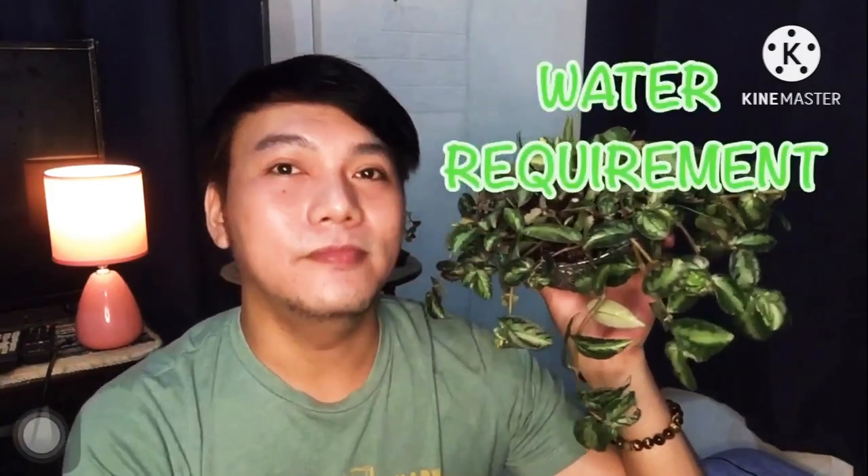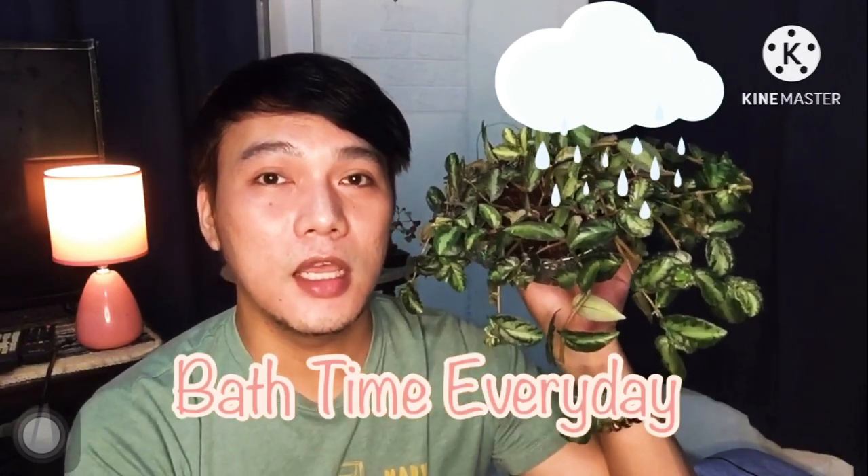For our next requirement — watering. Based on my experience, watermelon bigonia prefers to be watered every day, once a day, either in the morning or afternoon. Of course, we need to make sure the soil is still well-drained because we don't want root rot. But this mixture dries up quickly, so watering it every day is no problem.